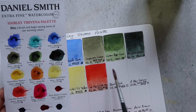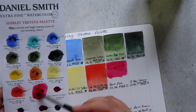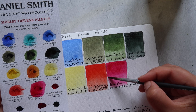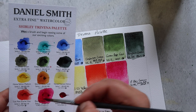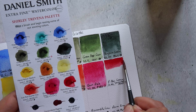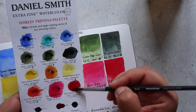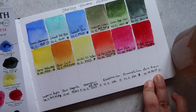Then we have Quinacridone Pink, made up of PV42 — a beautiful pinky magenta color, classed as transparent and non-granulating. Next up is Permanent Alizarin Crimson, which is classed as non-granulating and made up of PR177, PV19, and PR149. PR177 is anthroquinoid red and apparently has issues with lightfastness, so there is some debate as to whether Daniel Smith's Permanent Alizarin Crimson is actually permanent. It is classified as transparent.